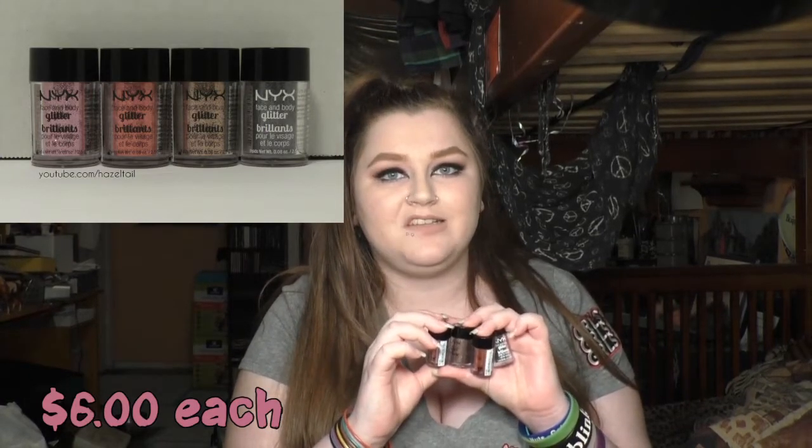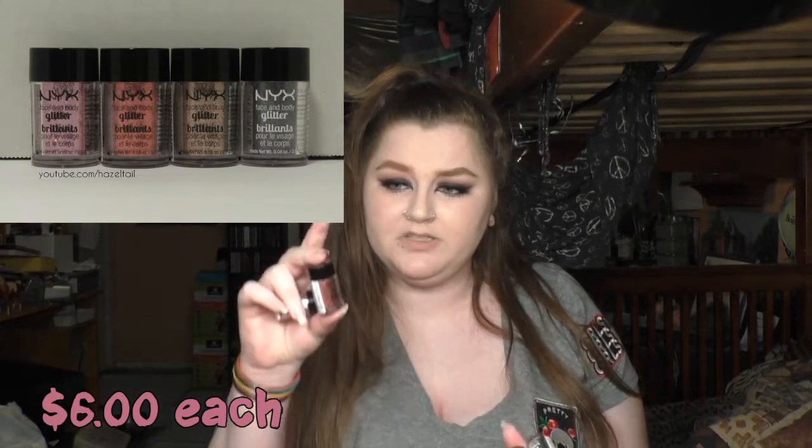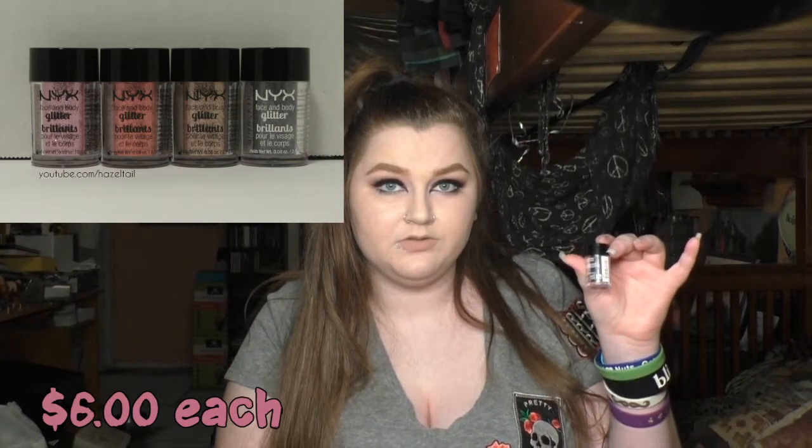And then I got a bunch of stuff from NYX — they were having a sale, and I got cash back that I could only spend on NYX, so that's my excuse. I got four of their glitters. The only one I've tried is O2 Rose, which I used in my rose gold glitter makeup tutorial. I like this a lot. Unfortunately the actual name is not on the container, just the number. I have number two which is the rose one, number four which is kind of a bronzy color, number eight which is kind of golden, and number twelve which is a black glitter.